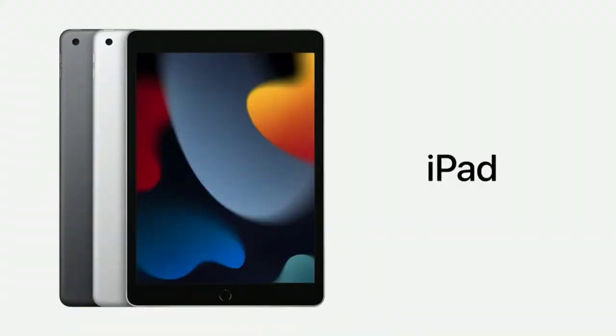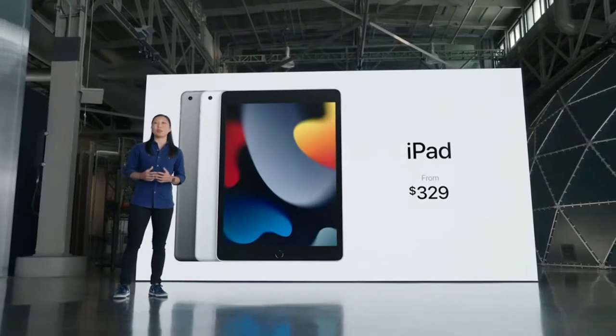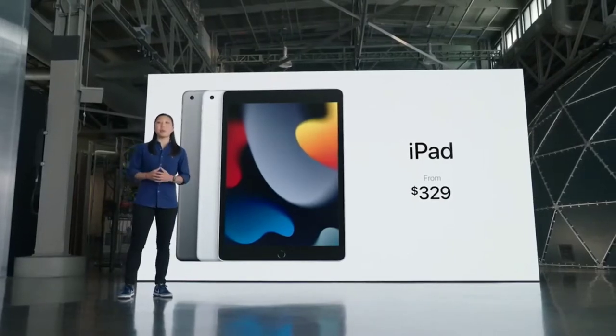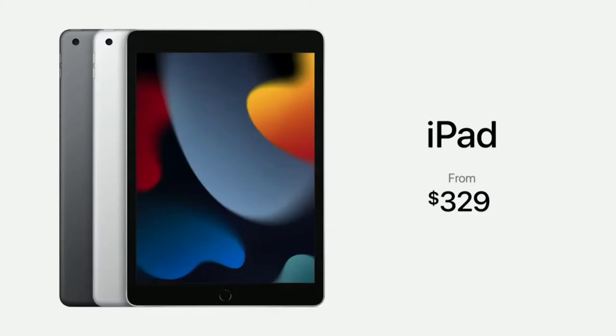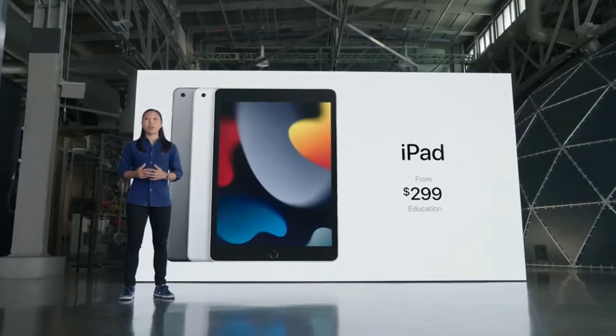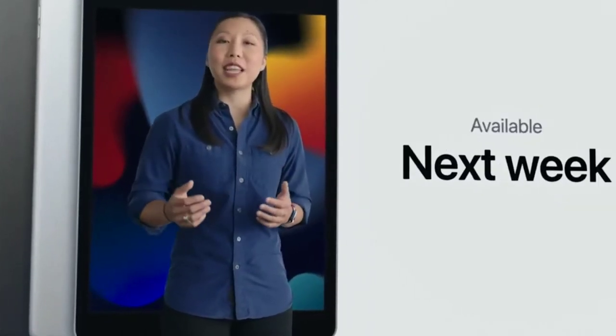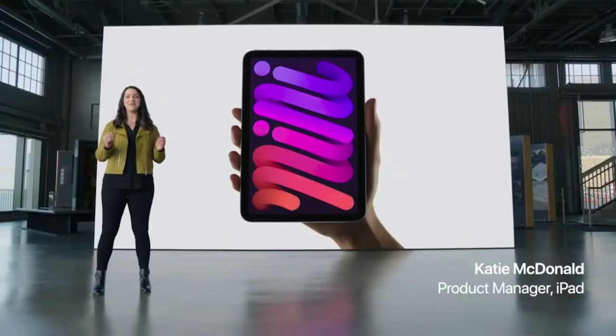This new iPad starts at just $329, and that's with twice the storage, starting at 64 gigabytes. For schools, it's even more affordable at just $299. It comes in space grey and silver, and cellular models are available as well. You can order the new iPad today and it will be available next week.